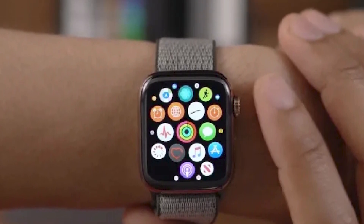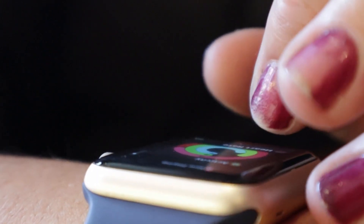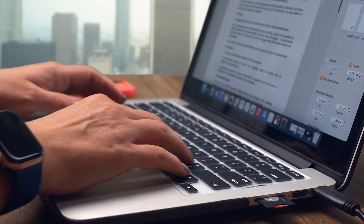Turn on your Apple Watch and put it on. To turn on your Apple Watch, press and hold the side button until the Apple logo appears. Then put the watch on your wrist.